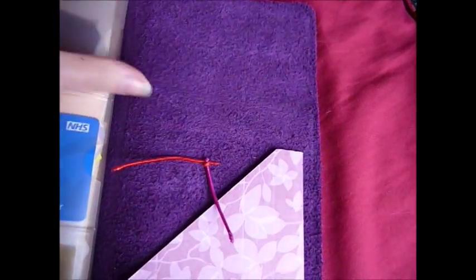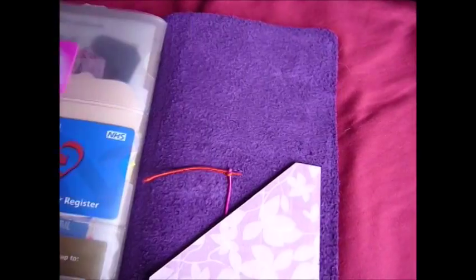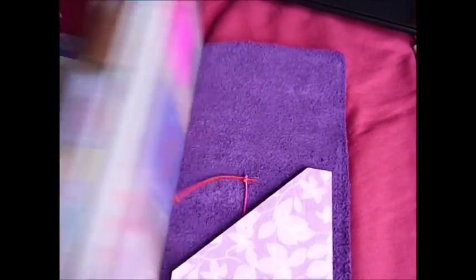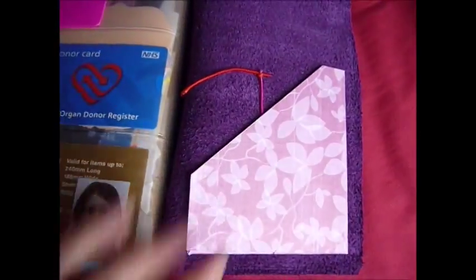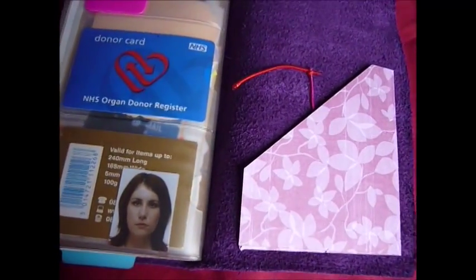I'm actually thinking about doing a pocket up here with acetate on the front so I can put my 'in case of emergency' card in there. I'm also thinking about possibly doing a pocket here because I like having a pocket in the front of my Midori to put my bus ticket in. Thank you for watching and I'll hopefully see you in the tutorial video when I make one, if this is a successful project. Bye!